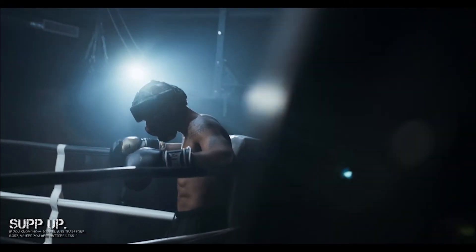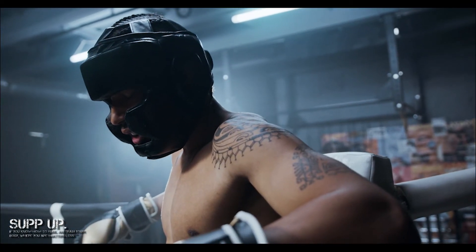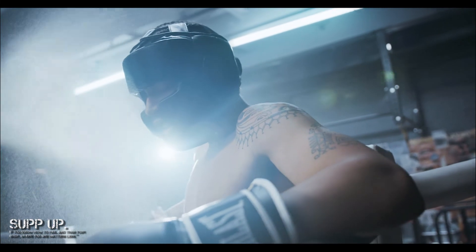If you're interested in picking up micronized creatine, you can find it in the Sup Up store — the link is in the description below. Buy either of the nutrition guides and you'll discover what other supplements are best for pre-, intra-, and post-workout nutrition under the supplements chapter.